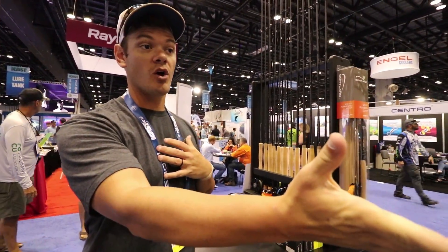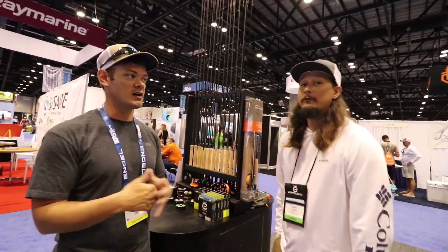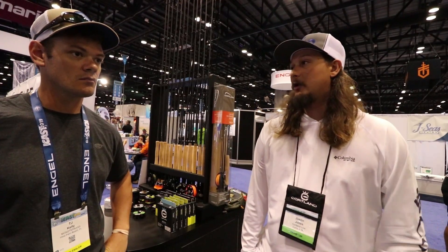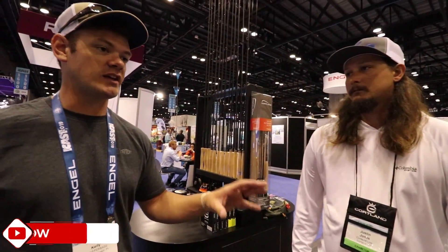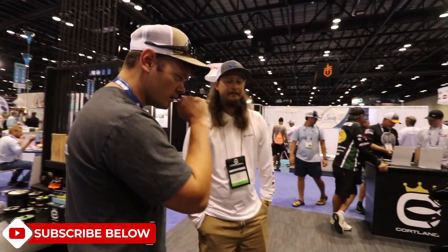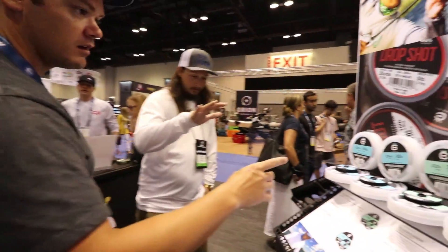Originally, Cortland was a fly fishing company, correct? Yes — they are very big in the fly fishing community. They've been around for a hundred years, started off making braid for the saltwater market. Ryan came to the company and together we helped develop the freshwater side — the Silent Flip and the drop shot. Let's run a lap around the booth. We talked yesterday about your Silent Flip, which absolutely blew my mind.